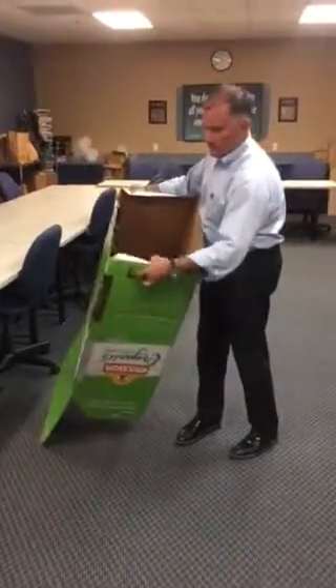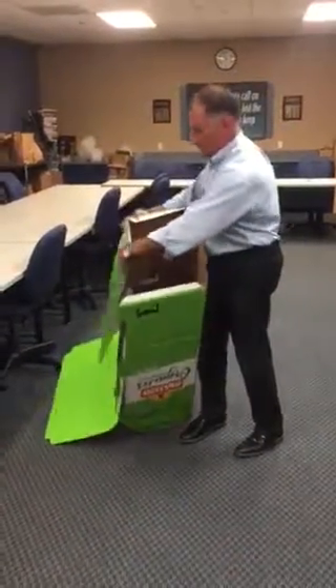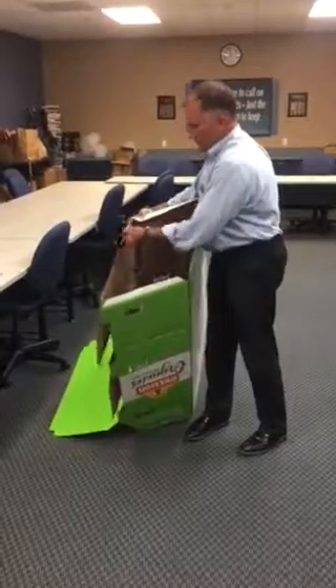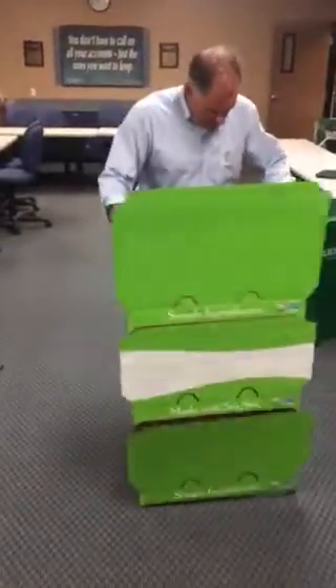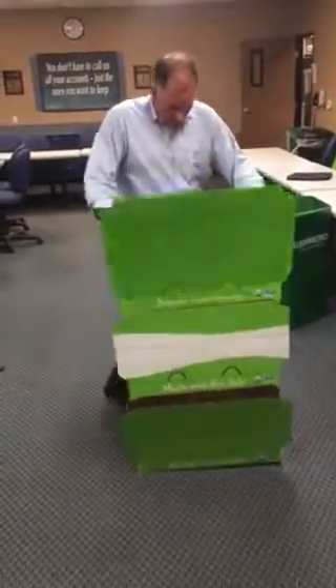You want to start by folding in the flanges to get a stable base — just folding these over like so. You're going to get a more firm display as you set it up. Push it down so you get it all folded under, and you can see from the inside when they're in place.